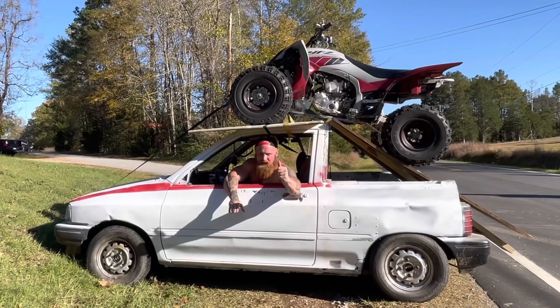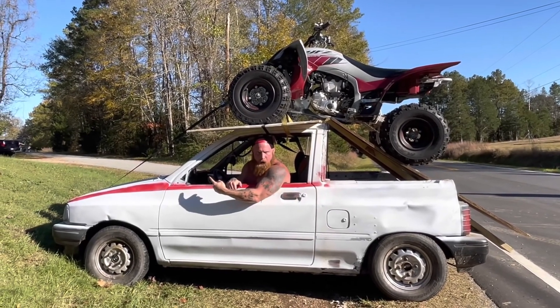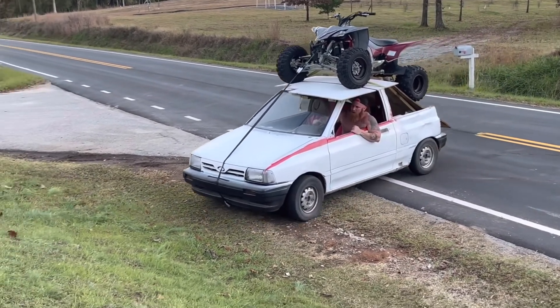Now, to show everybody that my ATV is safely secured to my toy hauler, I'm going to go up this hill right here. I'm about to show y'all how secure this thing is. I'm telling you — DOT approved, baby.